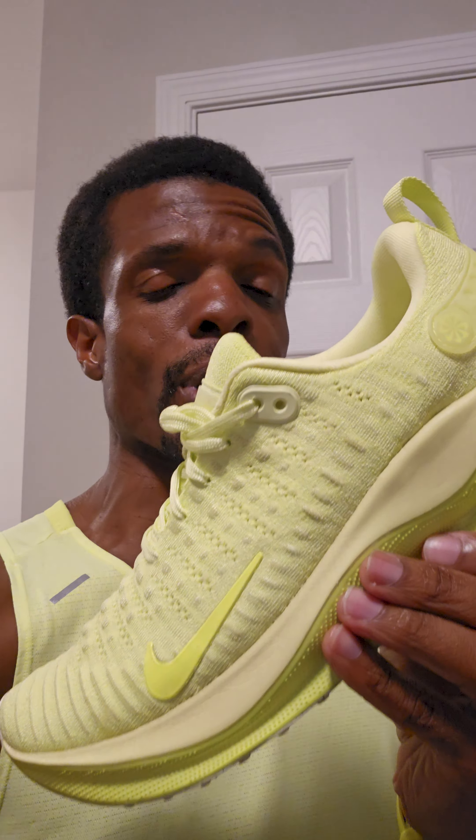Over time I'm sure they'll break in a little bit more, but that's definitely something I noticed. Once I got to an area where I was able to really run — put in more effort with a wider stride — yeah, these felt great. But if you're more of a short-step kind of person, you might want to think about something else.